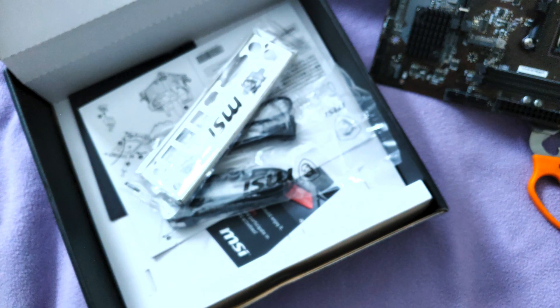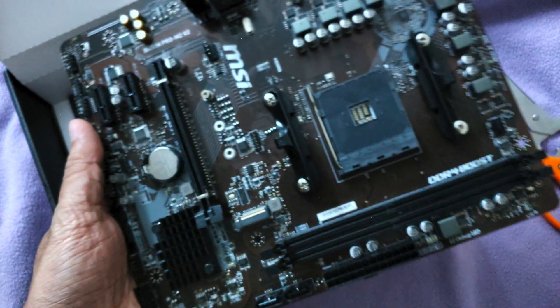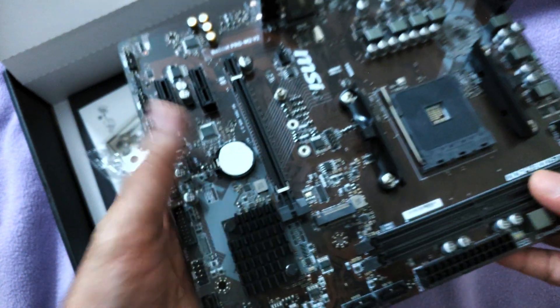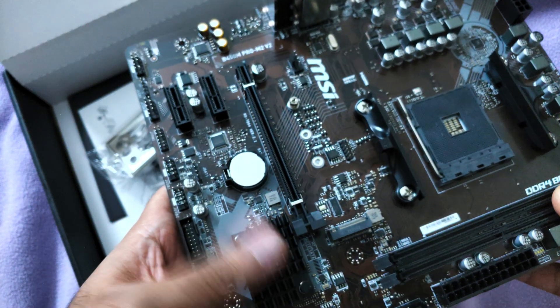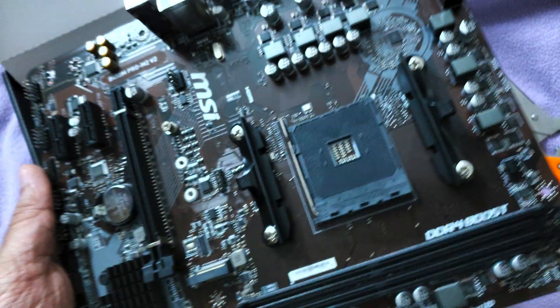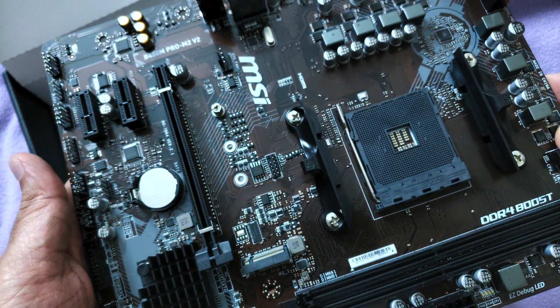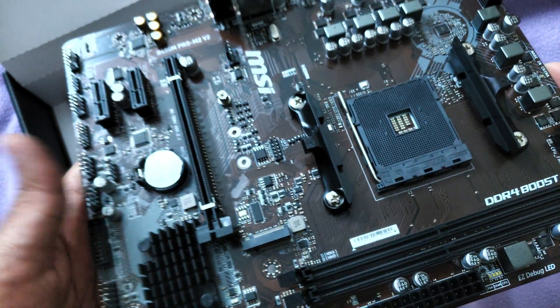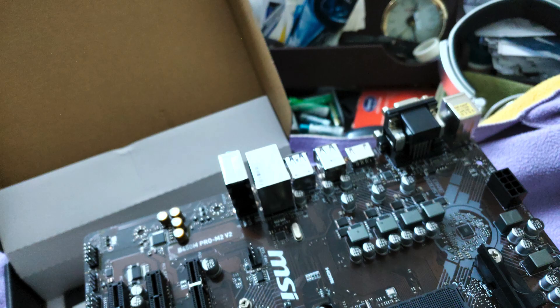It's important to install the IO shield before putting the motherboard into the cabinet. Coming back to the board, you have a basic heatsink for the south bridge — there's no north bridge heatsink because the north bridge is integrated into the processor itself. Physical inspection shows no visible physical damage or defects.